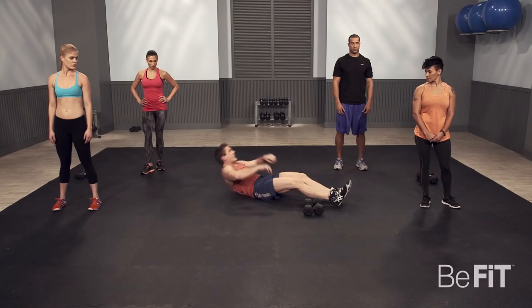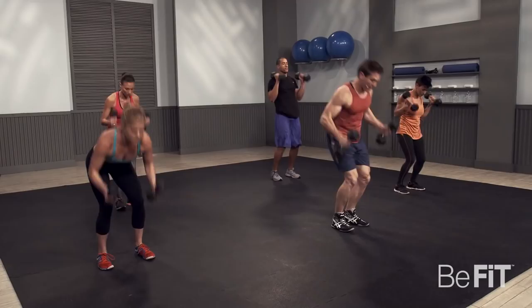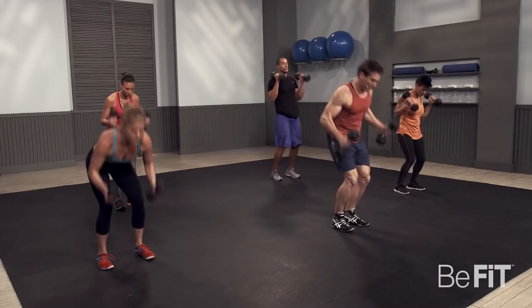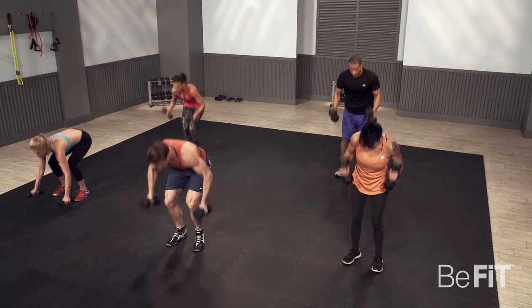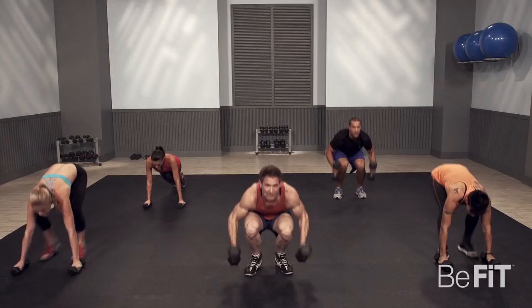Three, two, one, go. Down, back, push up, extend, jump. We're going to take it nice and easy in the first round so you guys can learn the moves at home. This is a nice total body exercise — hitting a little bit of everything, working your core, shoulders, chest, triceps, quads, glutes — a little bit of everything.